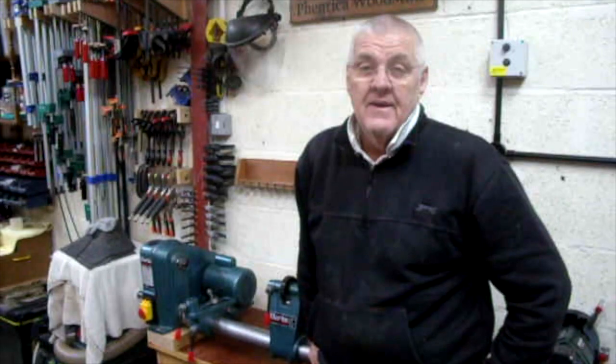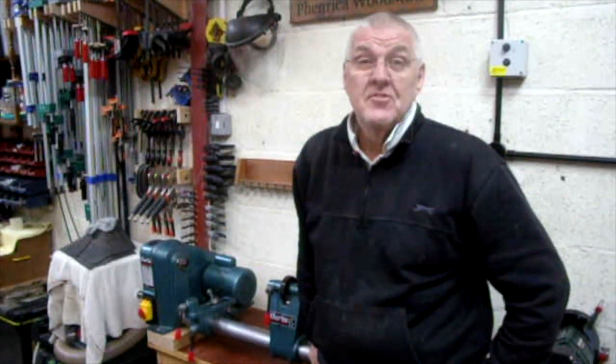Hi, I'm Steve, welcome to my shop, PAN2 Farronica Woodstuff. On this week's show, it's a new month and it's the first Tuesday, so it's a tool review.